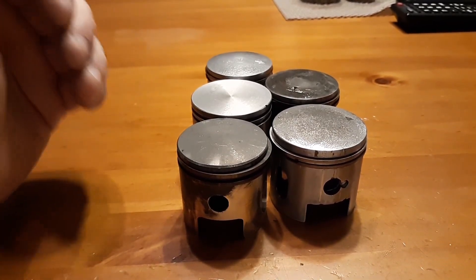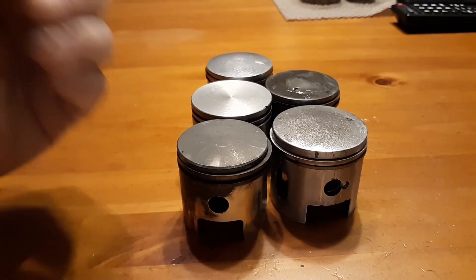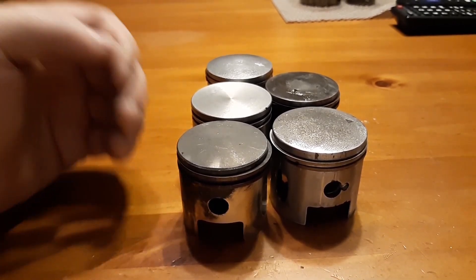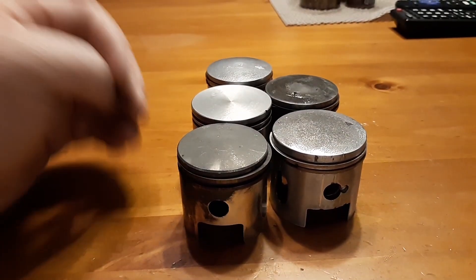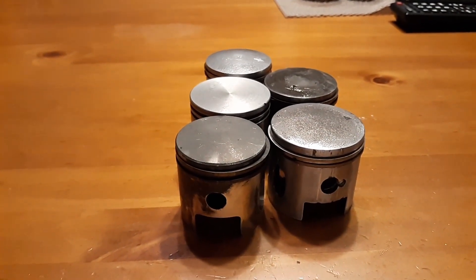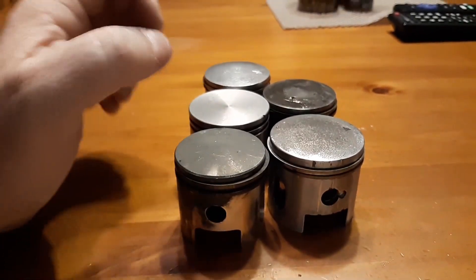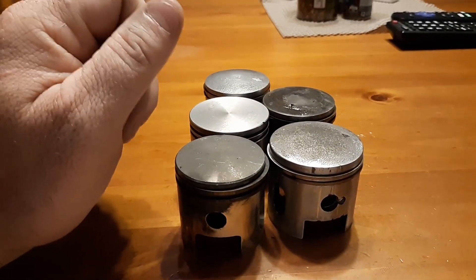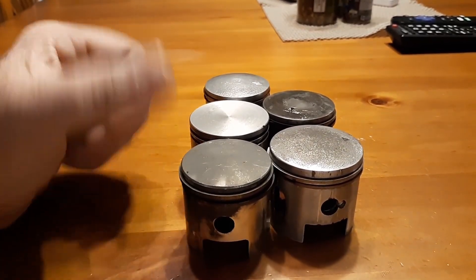They leave the oil ratio higher to help cool the engine. They put zinc in it purposely because you're using a chrome liner, and chrome liners can actually separate from aluminum if they heat up faster than the aluminum.